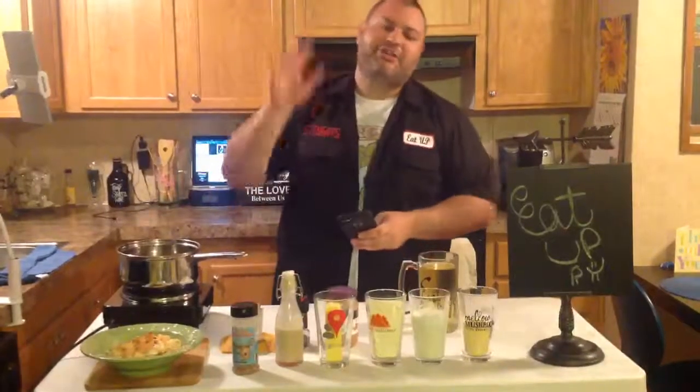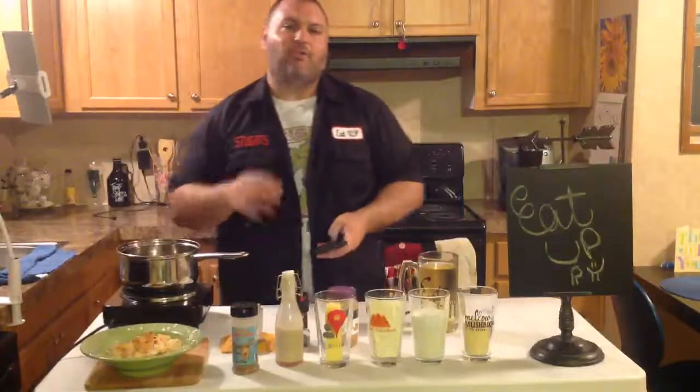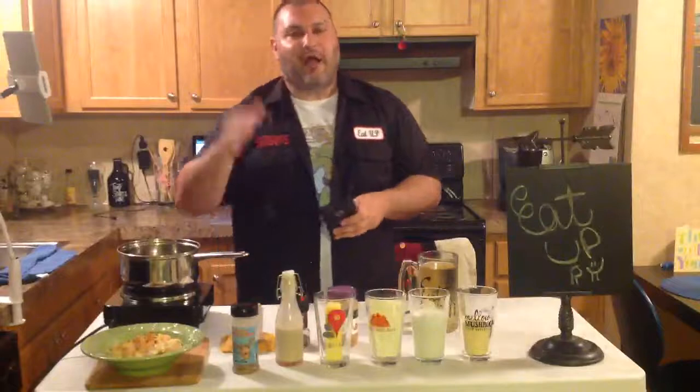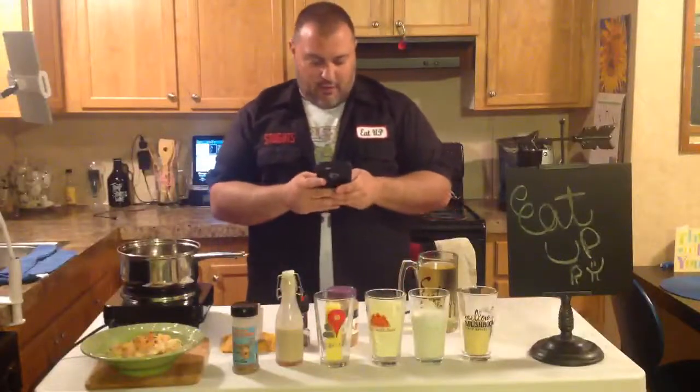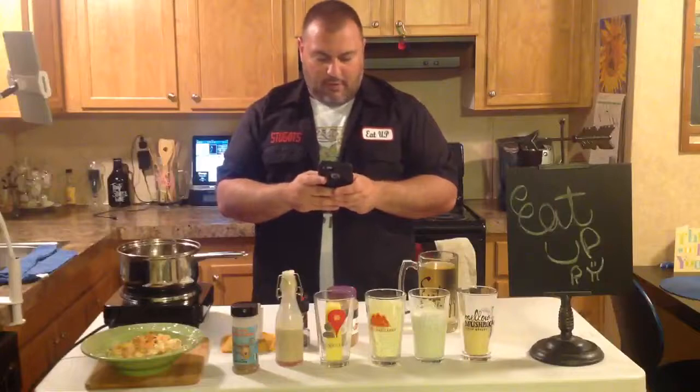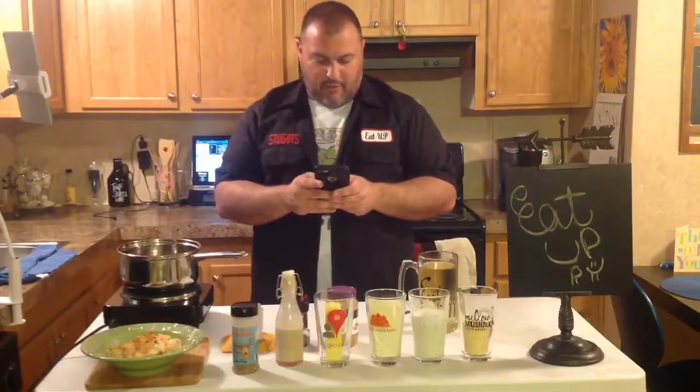If you're on YouTube watching, and if you want to watch it on YouTube instead of on the Facebook, it is YouTube.com slash Don Stugatz. Eat up is live now.